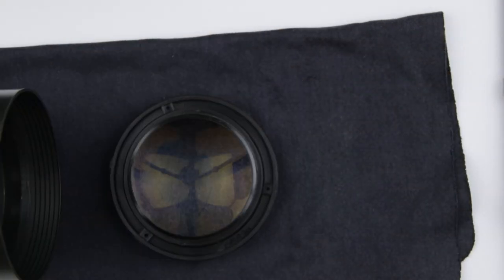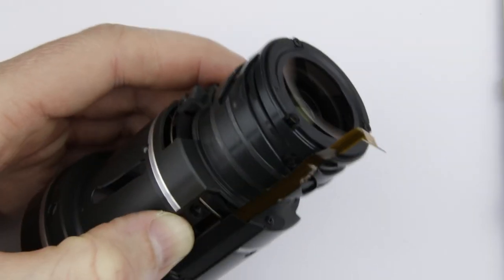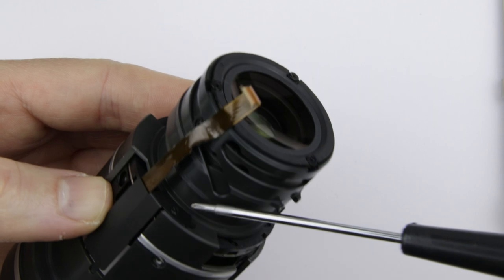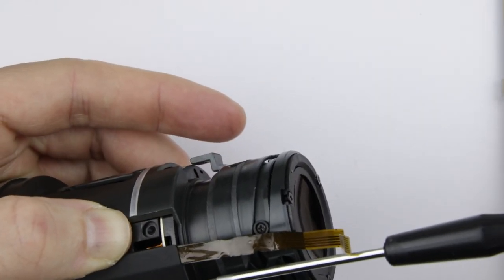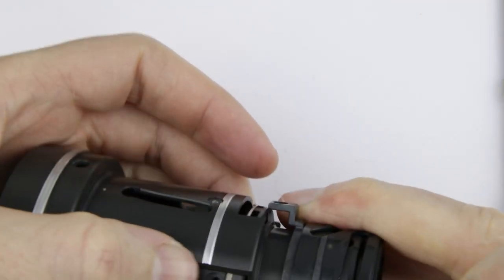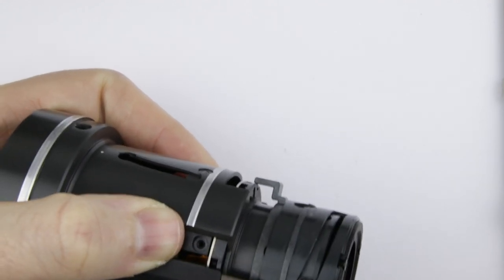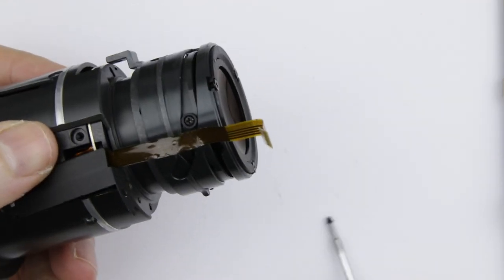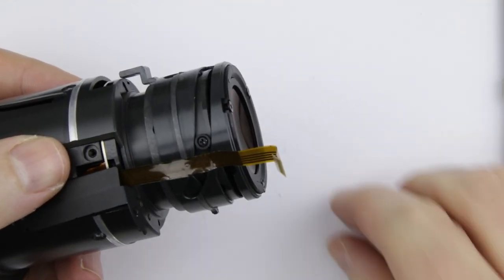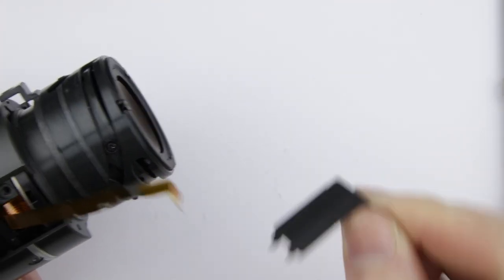I marked the hole of the front lens element which was closest to the flex cable. That way I can put it back to its original position. Remove the flex cable holder. Slide out the aperture unit.